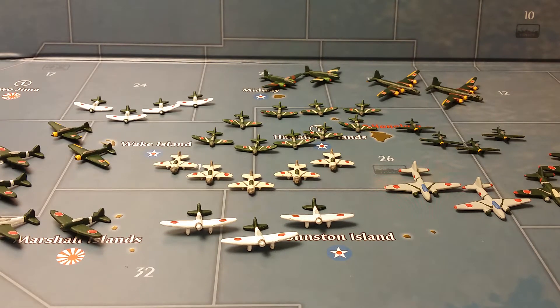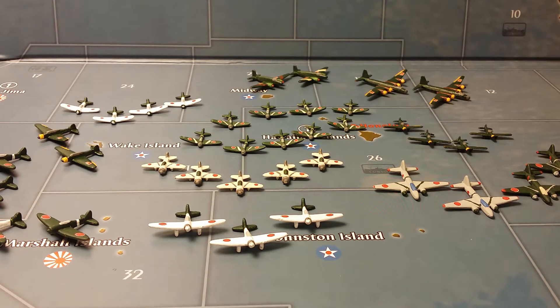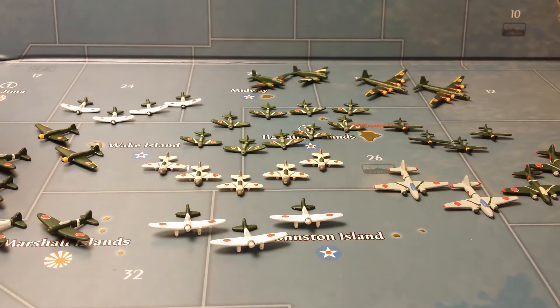Hi guys, it's Detroit again. Today I'll be showing you video number eight of the Japanese Imperial Air Force. Some of the units that you see here I painted quite a while ago, and some others I recently painted, which are fresher and look a little bit newer than the others.